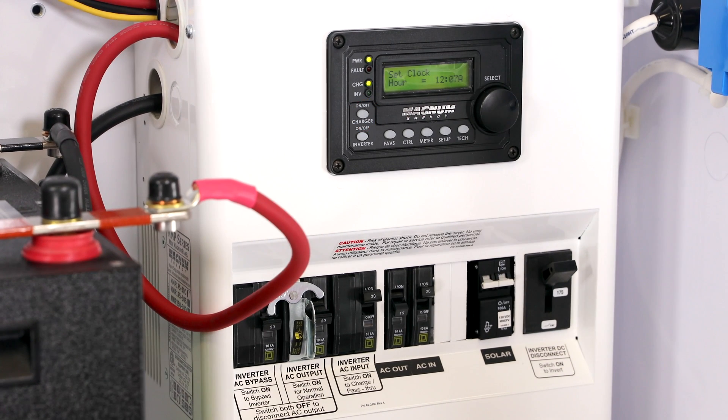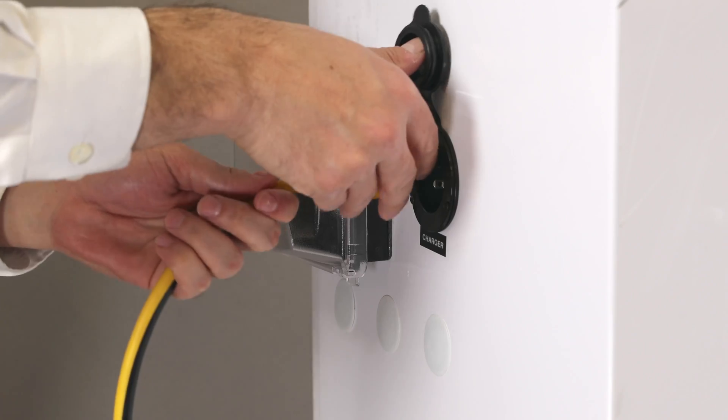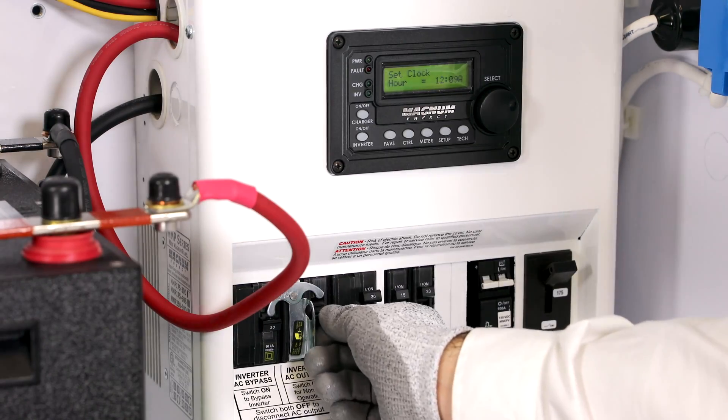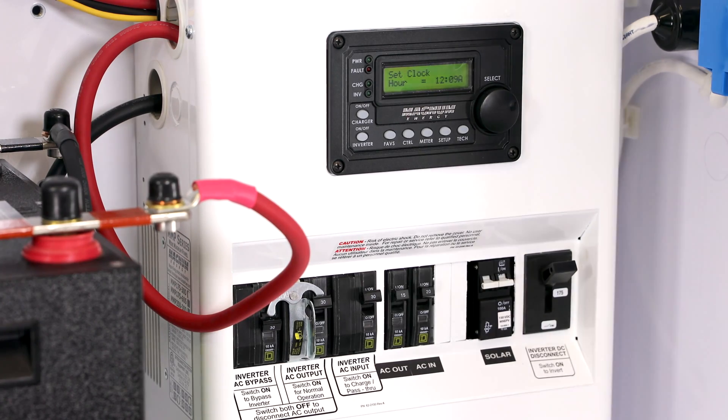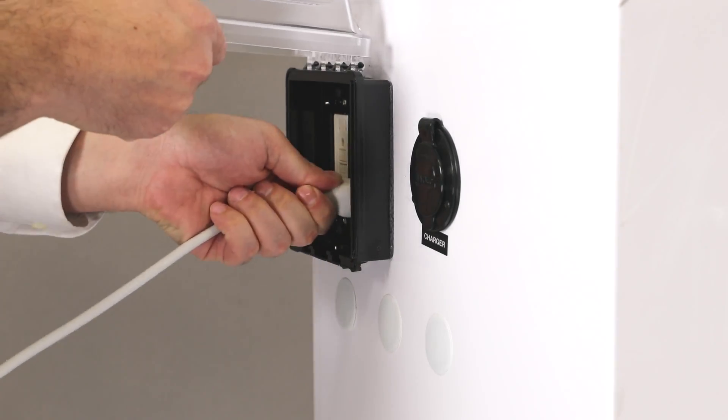The inverter has already been pre-programmed to the simplified battery's specific charging parameters. Once the batteries are done charging, full charge will appear on the inverter remote screen. Now you can remove the AC charging power source. Turn the inverter's AC output breaker on. You're done. Now you can power your loads by plugging them into the Express unit's outlet.